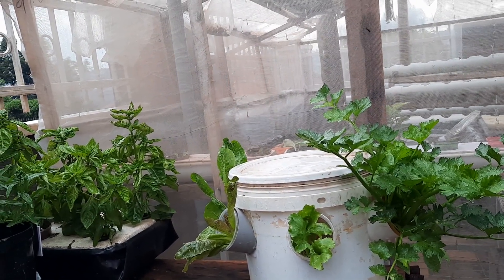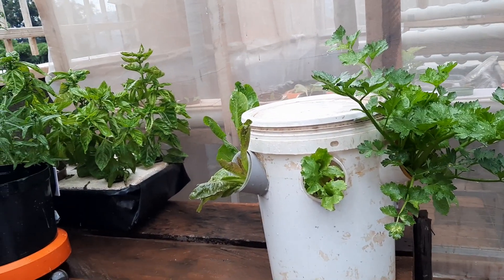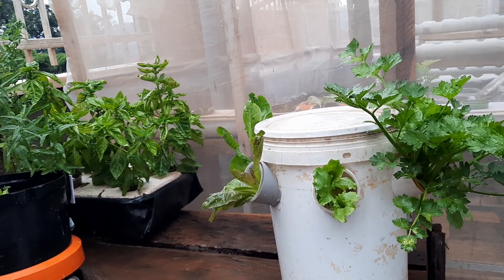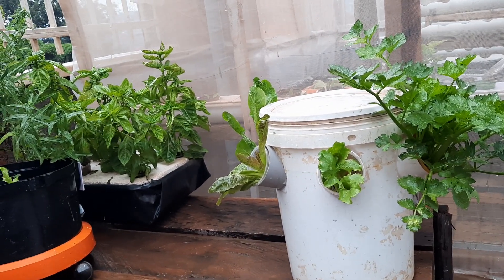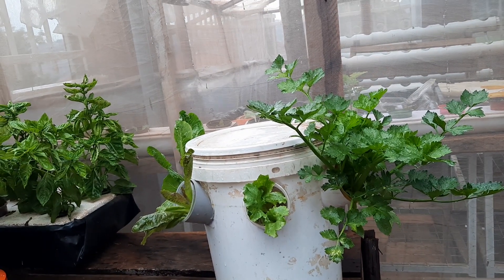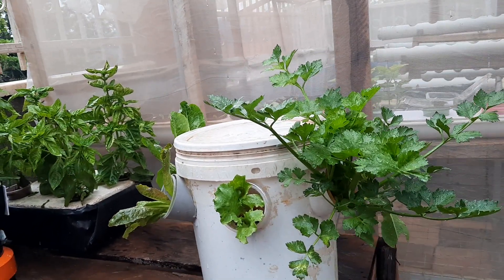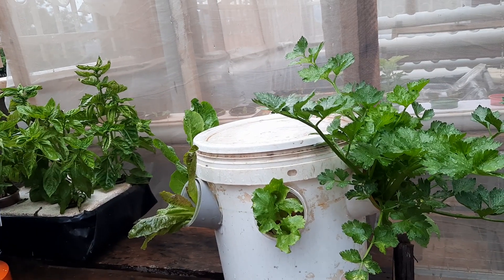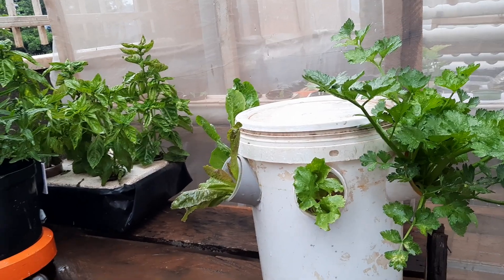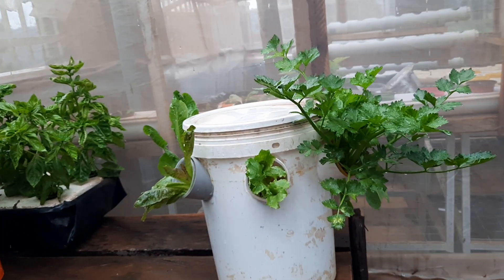You can always buy nutrients from stores that deal in hydroponics, or check Amazon or eBay — they sell nutrients. You can also contact me and I will sell you the nutrients you need. You can reach me at +256 772 872 533, and I can pack and ship the nutrients to you.